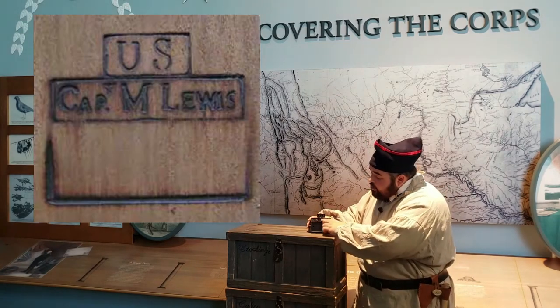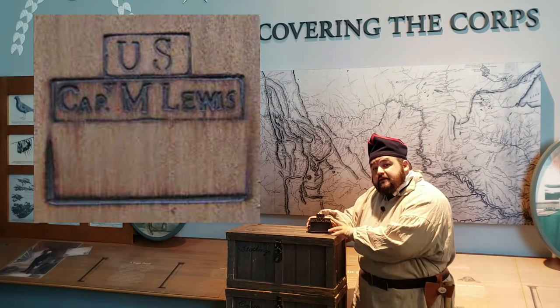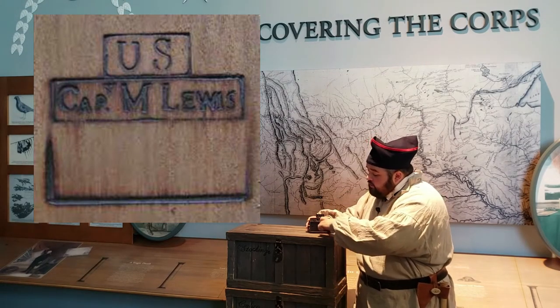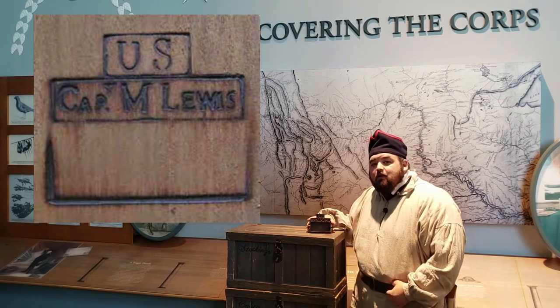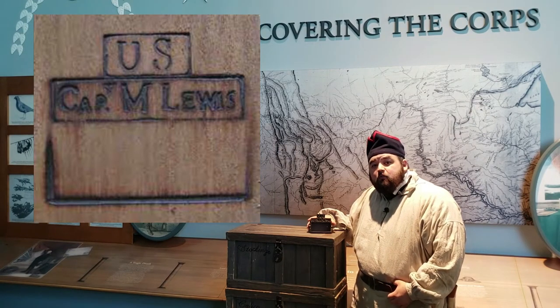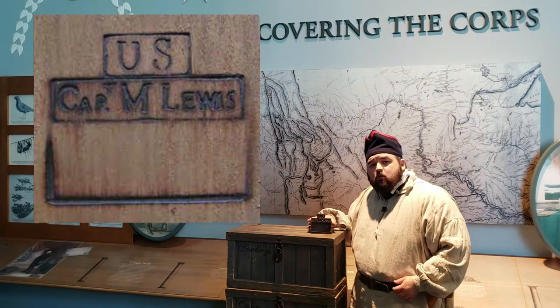Because it has this open space in the middle at the bottom, this not only brands the items that it's stamped with as government property and belonging to Meriwether Lewis's unit, it also leaves space for you to write what is inside that package. Lewis is buying goods in Philadelphia, picking up things in Harpers Ferry, and they're getting even more stuff when they get down to St. Louis, so they have a lot of things to organize.